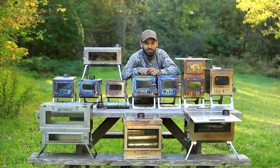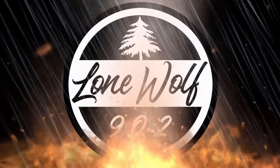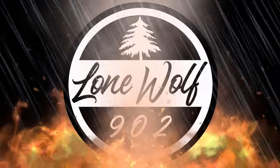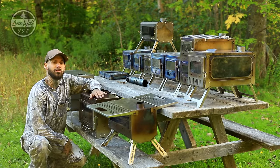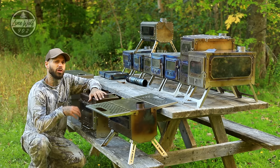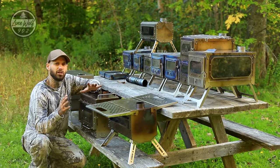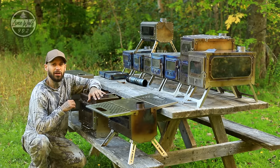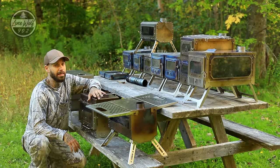Welcome back to the channel. Today's video is a very educational and informative video all on hot tent wood stoves and which one is best for you. We're going to be breaking this video up into chapters because there is a ton of information to cover — stove sizes, materials, tent choices, outside temperatures, fuel sources, and all kinds of useful information for anybody interested in hot tent camping. Grab a hot cup of coffee because this is going to be a lengthy one.